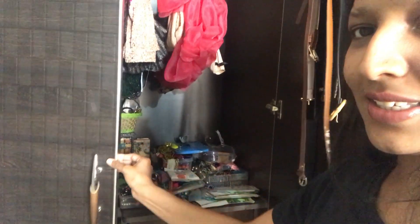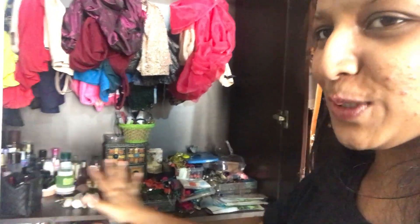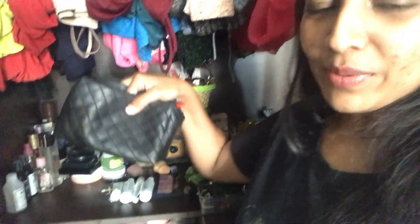Let's take you inside this cupboard and see — okay, bad call, because this is a mess. This part of my cupboard is an absolute mess. I cleaned everything up during Diwali except this section. So don't judge me.